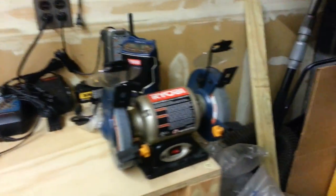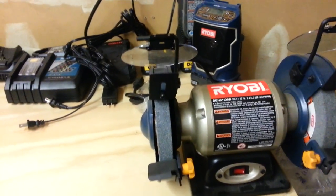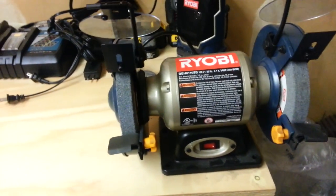This is what I sharpen all my blades with. It's a Ryobi 6-inch bench grinder. This was $29.99.